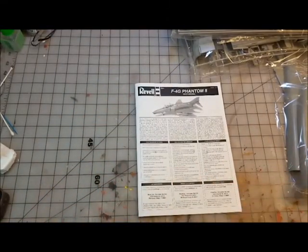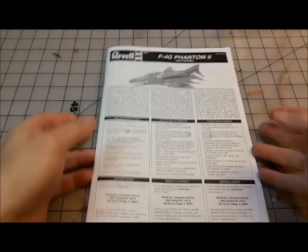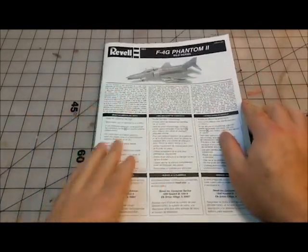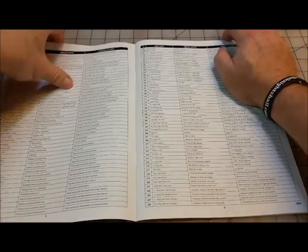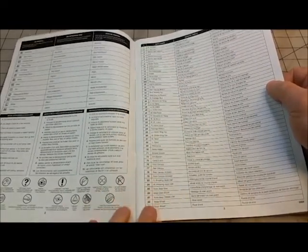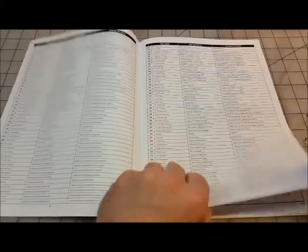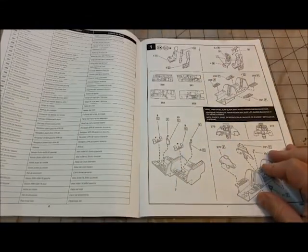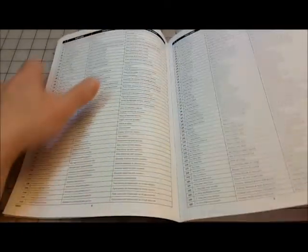Let's start as I usually do with the instruction guide. I've reset the camera to get a better view. They actually name all the parts, so if you want to find out what a piece is, you have the name for all 300 parts. There's also a paint guide in three different languages.